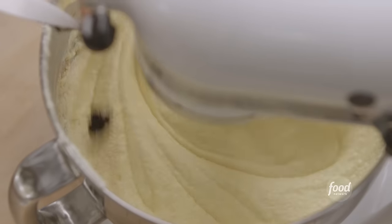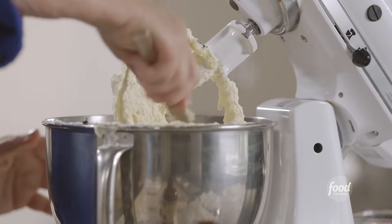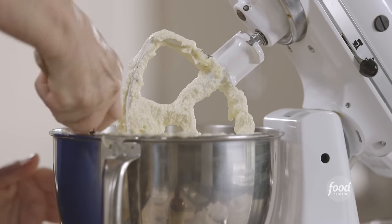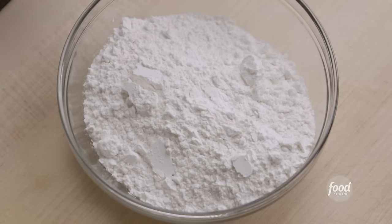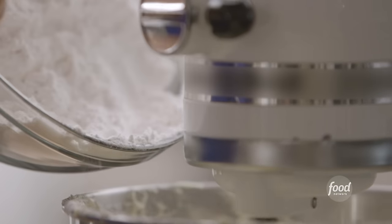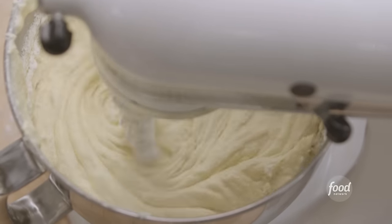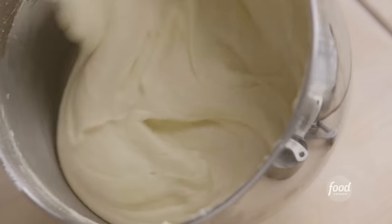This is a dried vanilla bean — I'm going to slice it down the middle and scrape the seeds out, then put them right in. I'll scrape down the bowl to make sure it's all really well mixed. Then I'm adding the flour: on low speed, a combination of three cups of cake flour and one teaspoon of salt, added very slowly.